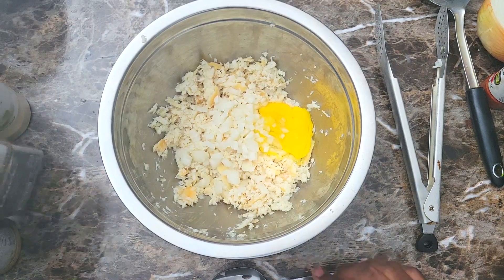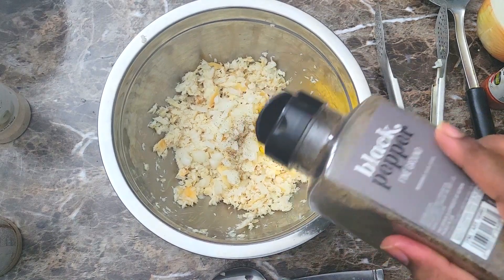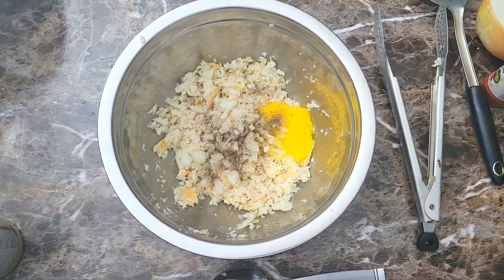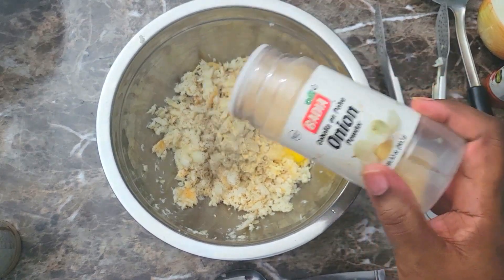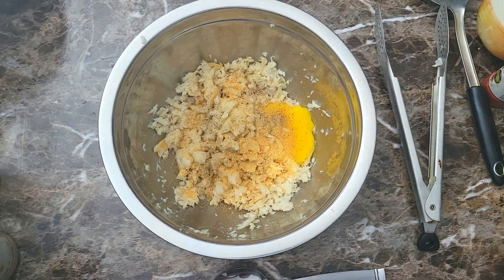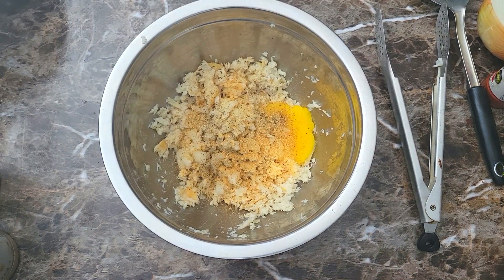Then I'm gonna season this up with a little black pepper and some onion powder. I'm gonna add some seasoning salt in here and that's gonna be it for the seasonings — though you could definitely put anything that you'd like in here. Then I'll give that a good mix and get all of that nice and combined together.